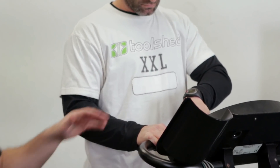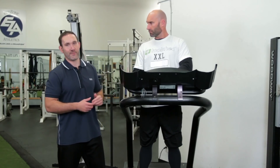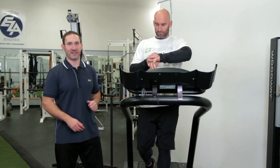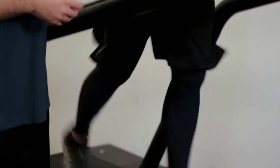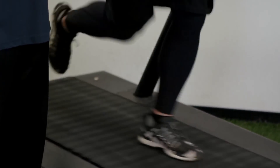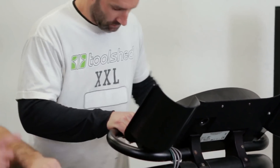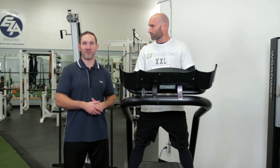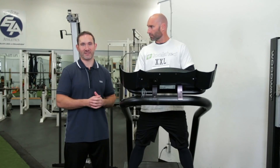The nice thing about the RS100 is the lap feature, which keeps track of heart rate information over each segment. For example, if we want to do some sprint work or jogging with Howie, you hit the lap button to get it started and he goes for 30 seconds, 60 seconds, or five minutes — whatever it is. When he hops off and hits the button again, that marks off that segment, and we can go back after the workout and look at his average heart rate, max heart rate, calories, and other information about each segment.